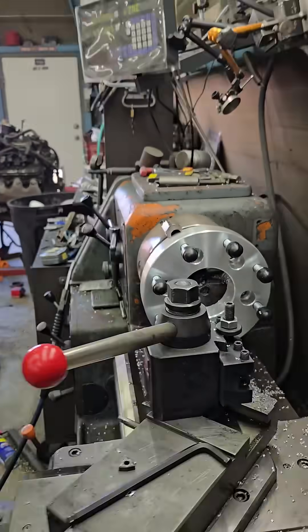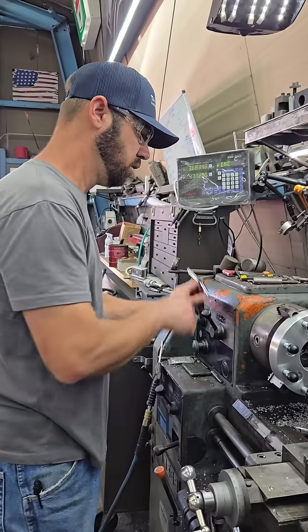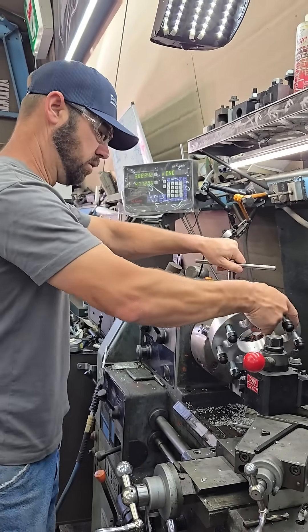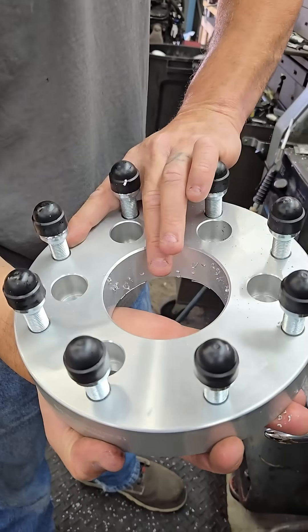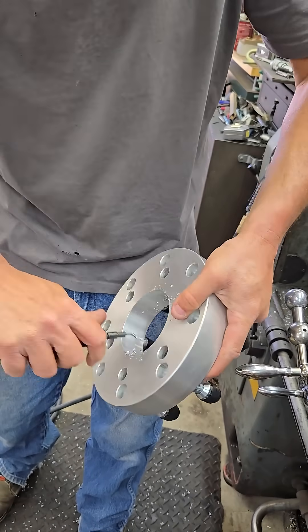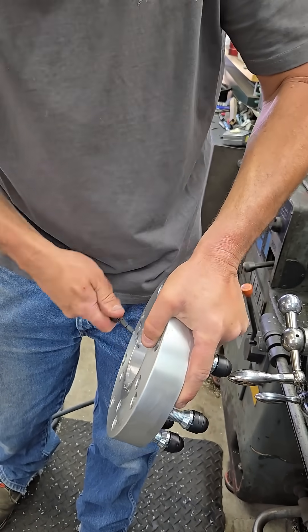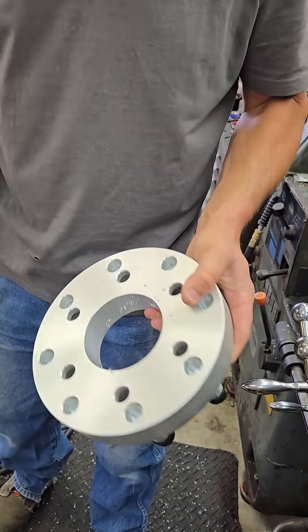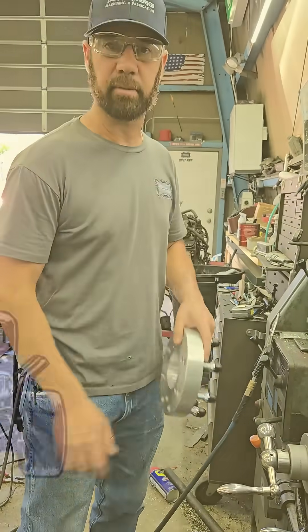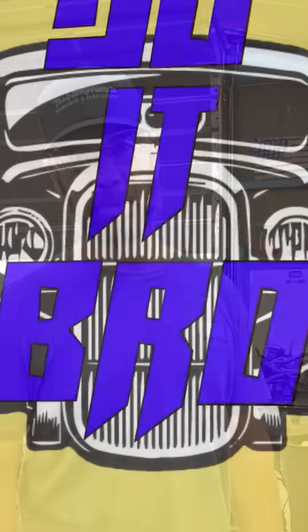Okay, and that is how you bore a hub adapter if the center bore is too small. Looks clean, looks good — looks like it was made that way. We'll take this tool here, put a chamfer on the backside of it so it's not sharp. Blow it all off, rebox it up, and send it to the customer. Thanks for watching guys, we appreciate it.